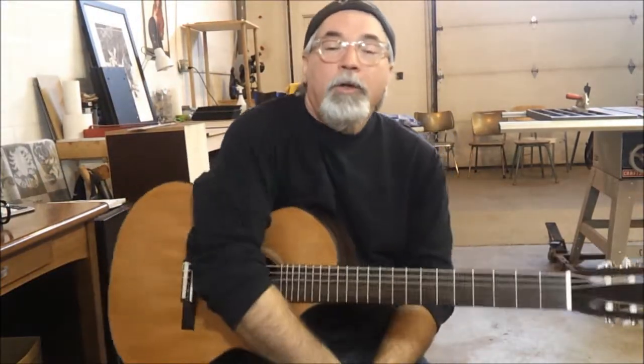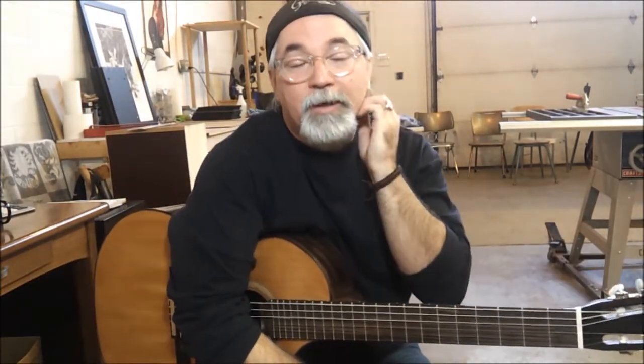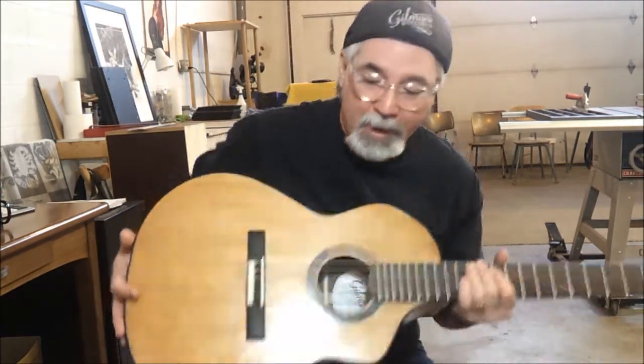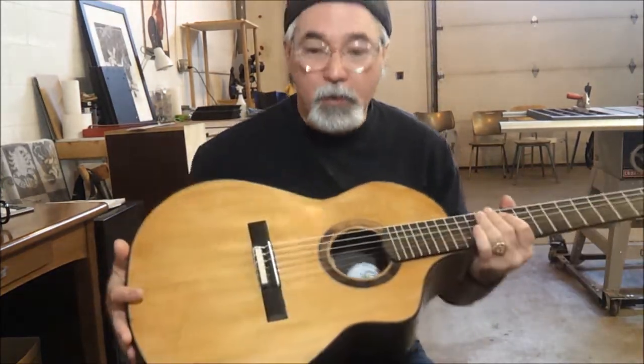Hello again, David Gilmour, Gilmour Guitars, Red Dairy, Alberta, Canada, and I'm here to show you another brand new guitar. This time around, it's a classical guitar.